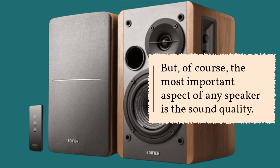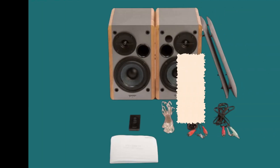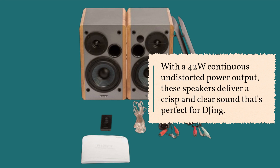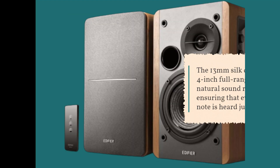Of course, the most important aspect of any speaker is the sound quality, and the Edifier R1280T doesn't disappoint. With a 42W continuous undistorted power output, these speakers deliver a crisp and clear sound that's perfect for DJing. The 13mm silk dome tweeter and 4-inch full-range unit provide natural sound reproduction, ensuring that every beat and note is heard just as it should be.